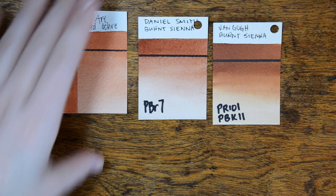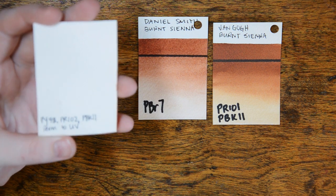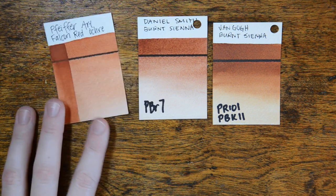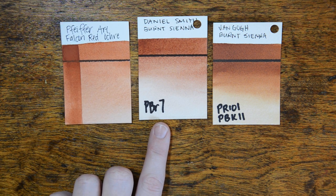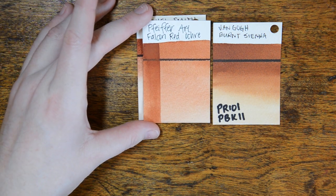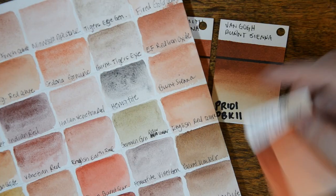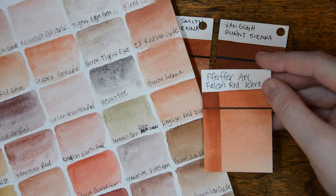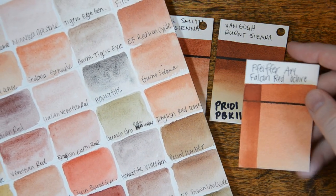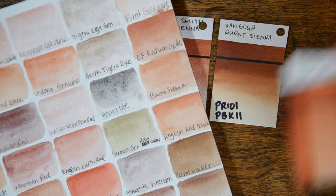This is the Falcon Red Ochre, and it's actually a mix of three different pigments: PY43, PR102, and PBK11, which means it does have black in it. It's tonally very similar to Daniel Smith's Burnt Sienna, but a little bit more orange. However, it has the kind of characteristics and textures of Van Gogh's Burnt Sienna, which also has black in it. Looking at the Daniel Smith color chart, I'd say it's probably pretty close to the English red ochre family.